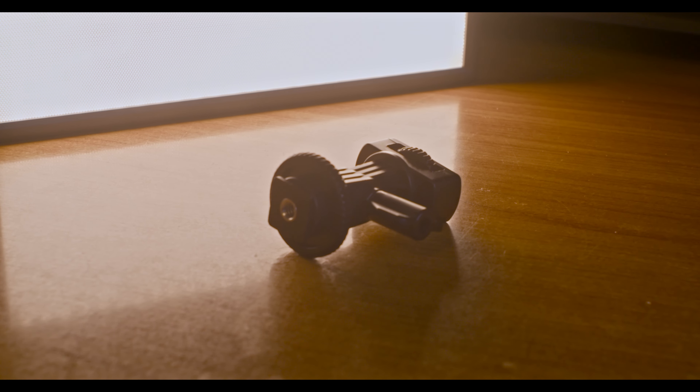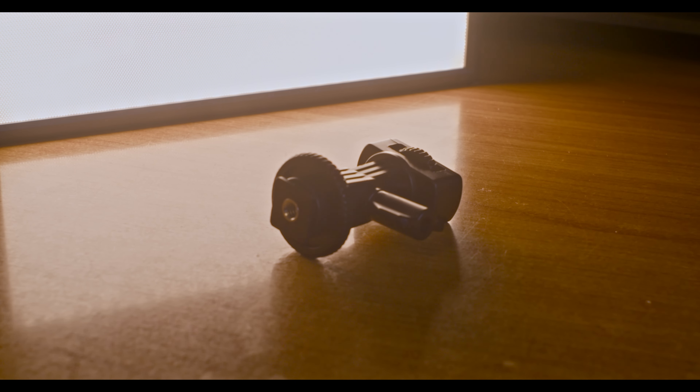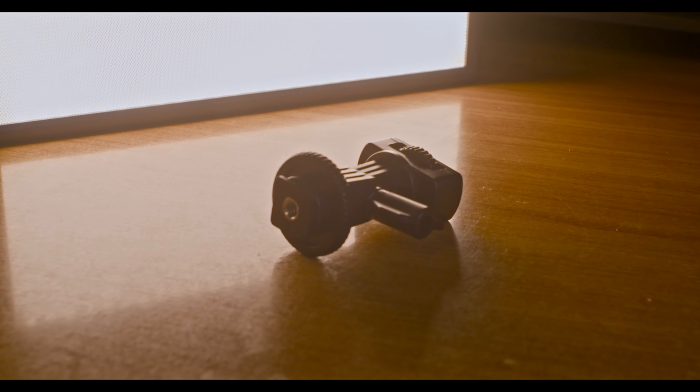If you want the full benefit, you should also get a tripod or mini tripod and mount your light on top of it so you can use it as a light stand. With regards to build quality, even though it's plastic it's still really solid and durable enough to use outside. The quality overall is really satisfying.